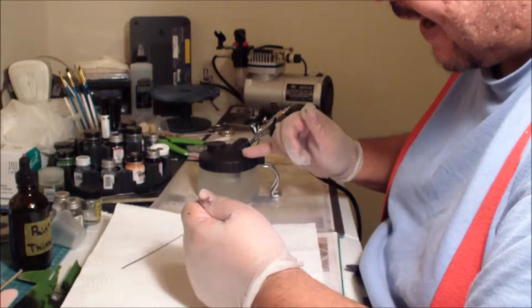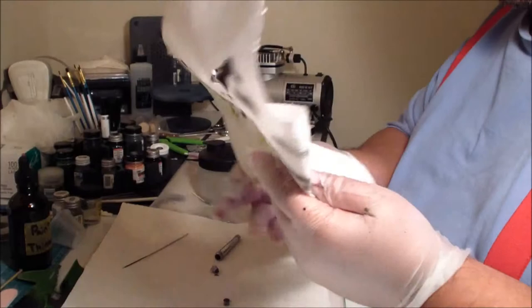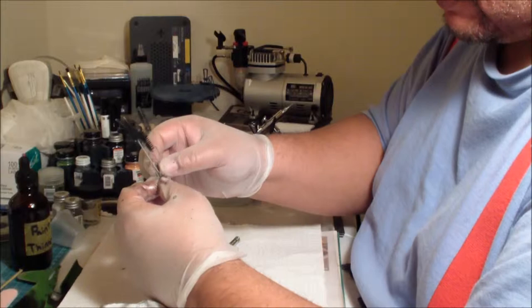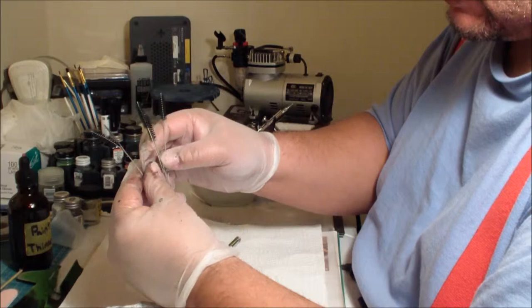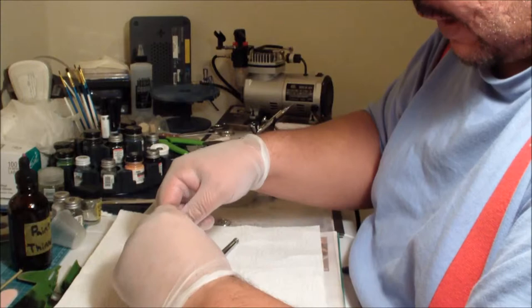Disconnect the nozzle tip and set it down somewhere safe. You have to have this Iwata canister — about 20 bucks, absolutely necessary. Make sure you have paper towels, paint thinner, and a set of brushes. You can get these at any tattoo supply location or hobby shop — the same brushes used to clean tattoo guns work for airbrushes.